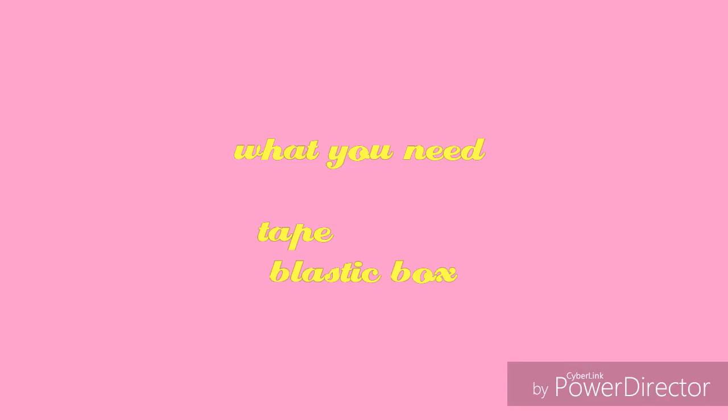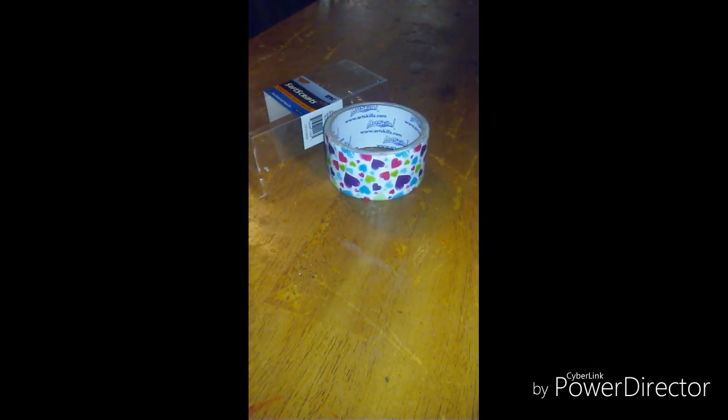Welcome back to another video! Today I'll be showing you how to decorate your supplies with tape. Like, subscribe, and hit the notification button. Without further ado, let's get into it. What you need is tape and a plastic box.